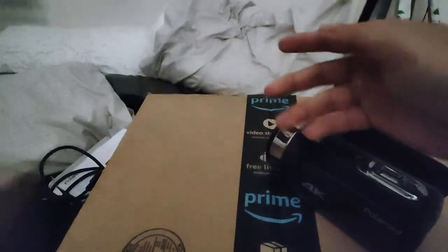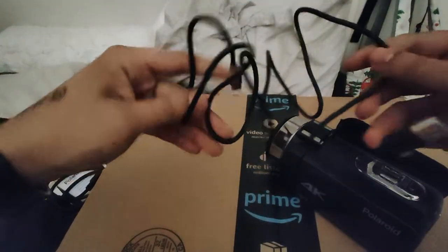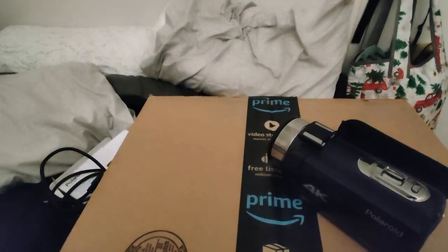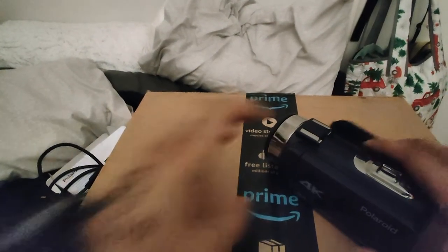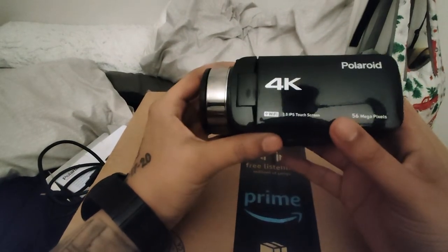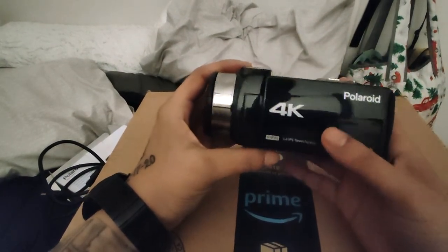Here's an HDMI port — I don't know what that's for. And then here's the charger, it's Type-C, which I love to see because that's basically all I use. Here's the camera itself — you can see my little reflection right there.